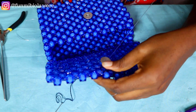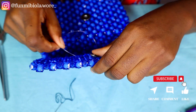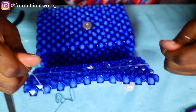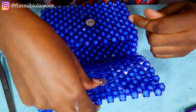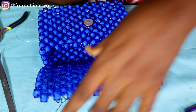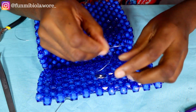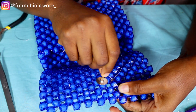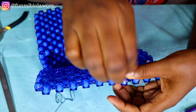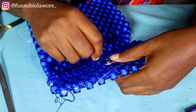Pull very tightly to make sure it's firm. Then pick the second fishing line again and pass it through another one of those center beads, and pull very tightly to ensure it's very firm. Once you've pulled it, pass it again in between beads right there. When you're sure your magnetic clasp is sitting perfectly, you can start passing the remaining ends of your fishing line through other beads so your work stays firm. This process is very easy — the entire thing will not take you more than 10 minutes. You can see that my magnetic clasp is now secured and I can just close my bag.